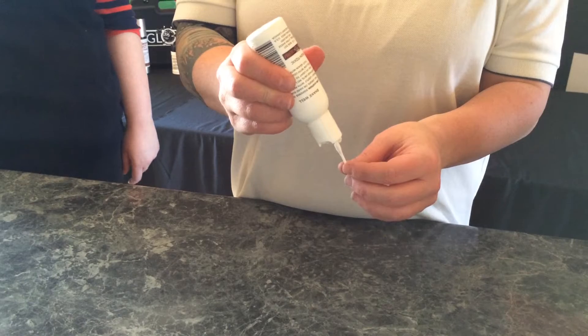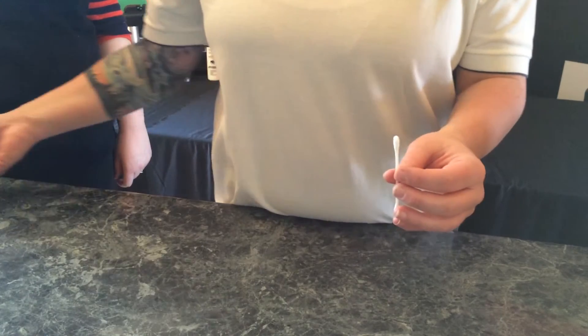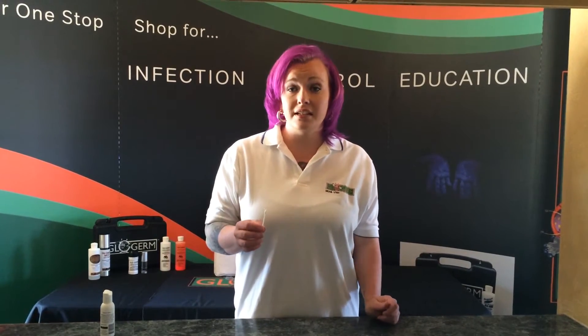First we're going to apply a pea-sized amount of surface cleaning gel to the top of a Q-tip. Next you're going to apply the gel to any area where you would like to test cleaning practices. Please remember that it should be a non-porous surface.